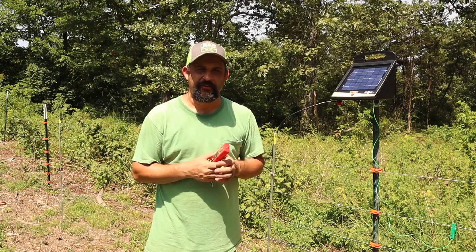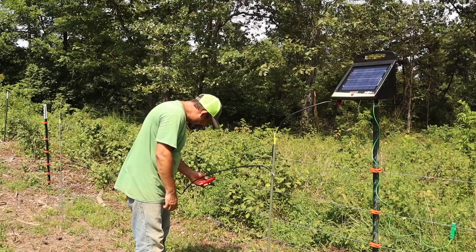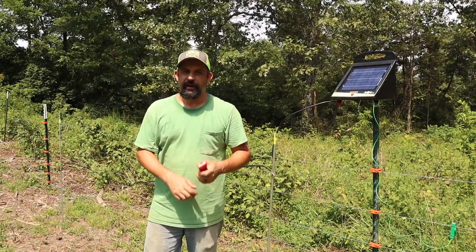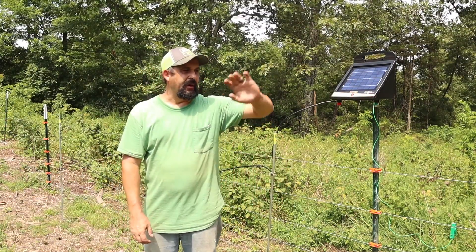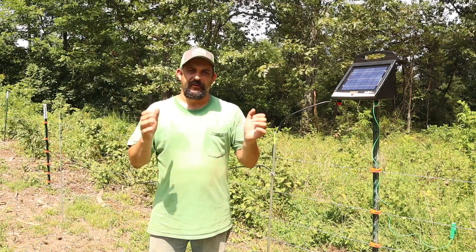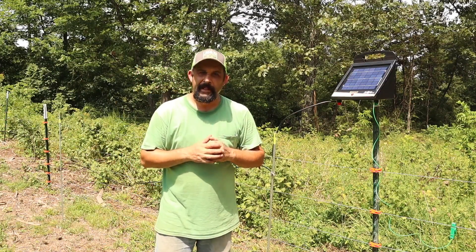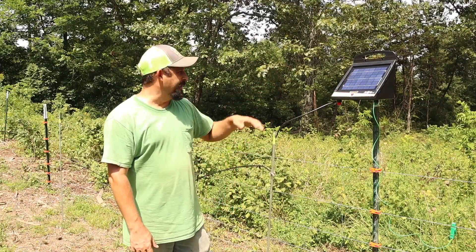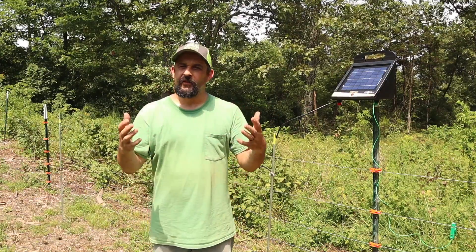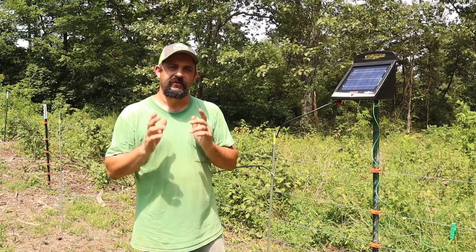If everything goes well, we should get 6,000 to 8,000 volts on every wire of the fence. We're reading 8,000 volts on every wire of the fence, which is exactly what we want. I'll walk around and check it in several spots to make sure there's nothing making it short out anywhere. I'm pretty confident that this fence is ready. This project is finally coming to an end — I'm so excited! By this afternoon, we'll be able to move the goats back here and they'll be able to start eating all of this down. And now we can officially be on the lookout for a family milk cow.